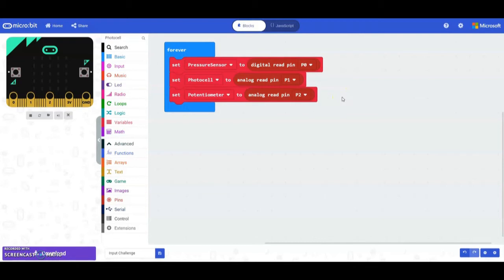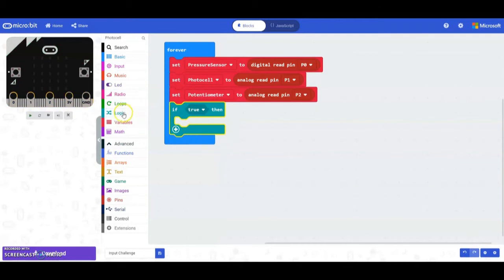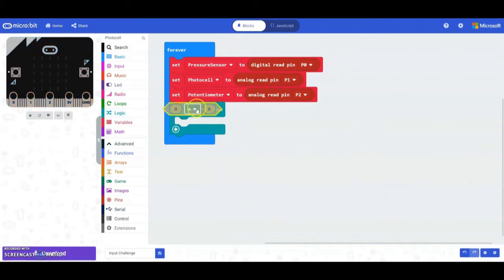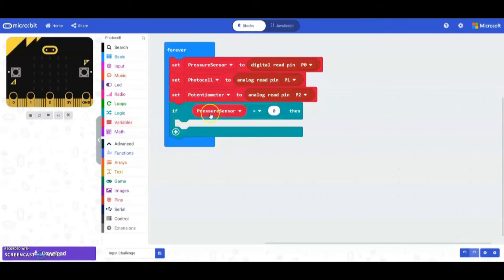Our first condition is if the pressure sensor is being pressed. Grab a logic block and bring in an if statement, then bring in a comparison block. Since it's digital we can use an equal sign. Replace the first zero with the pressure sensor variable, and since binary says one means pressed, change the comparison value to 1. So if pressure sensor equals 1, that condition is true.